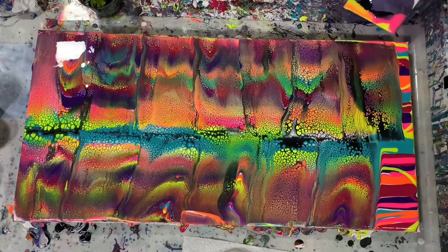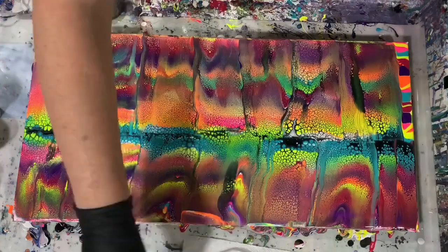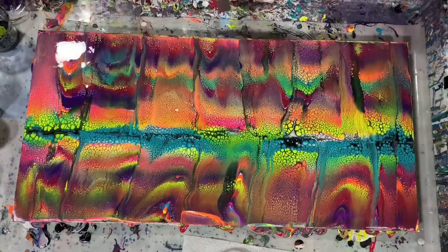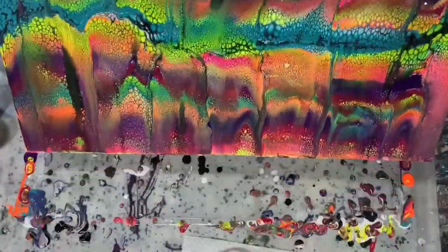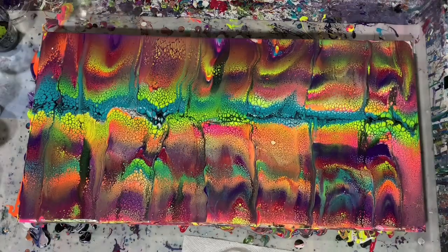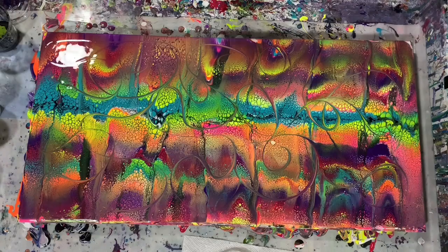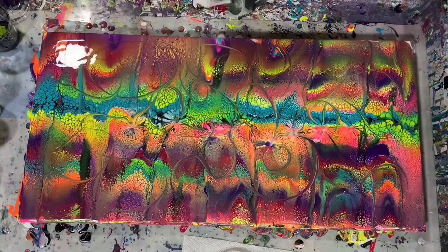After I swipe across the colors, I go back and fix up the edges of the canvas so they look pretty nice. Here I'm just giving it a quick torch — I did fast forward this part of the video so it wouldn't take so long. Here I'm just stretching out those cells because I think it gives a nicer effect, and here I decide to use the skewer to just wreck it a little bit — it gives the painting more interest.